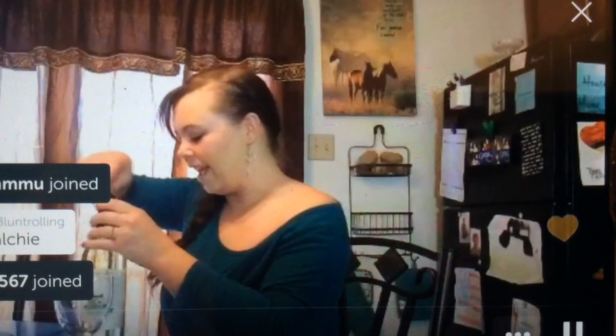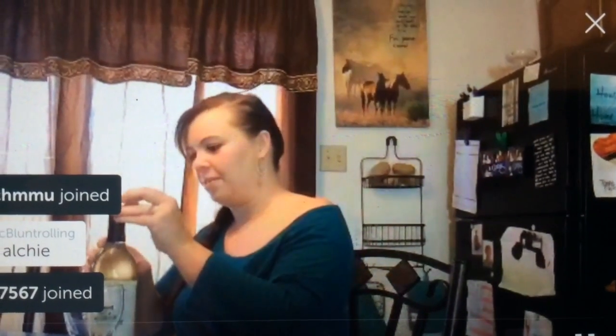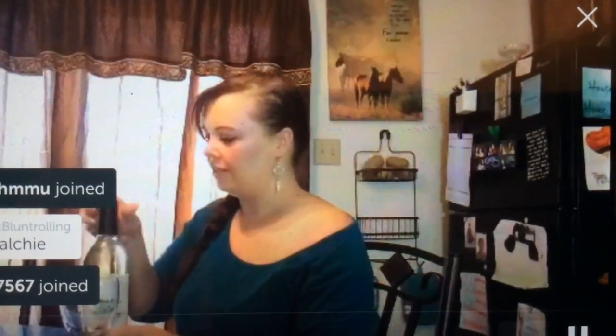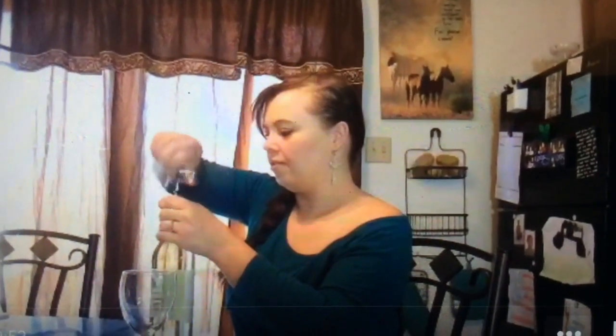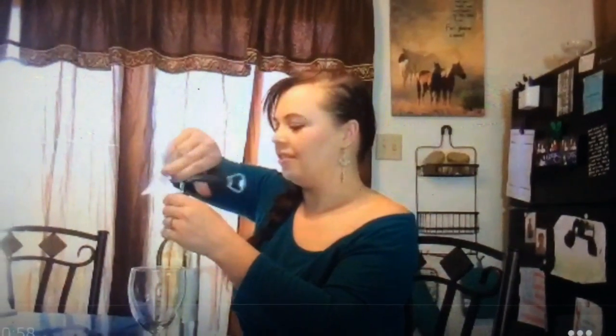This is Winking Owl wine — it's a Moscato wine and I'm pretty excited about it. I've never tried this brand before, but I got it because of the name; it sounded cute. So I thought I would do the review in here.